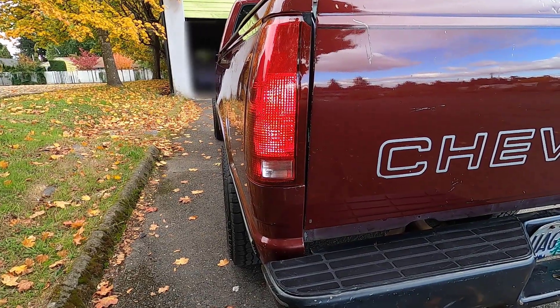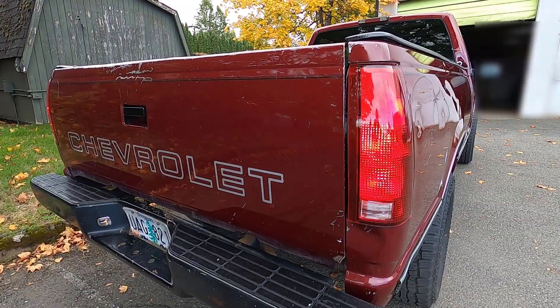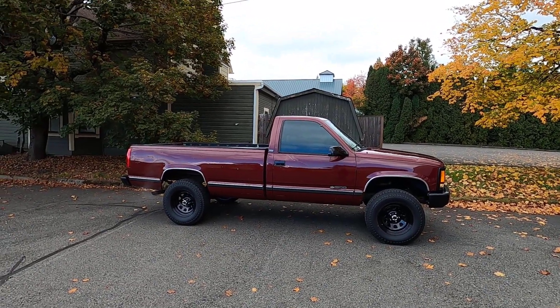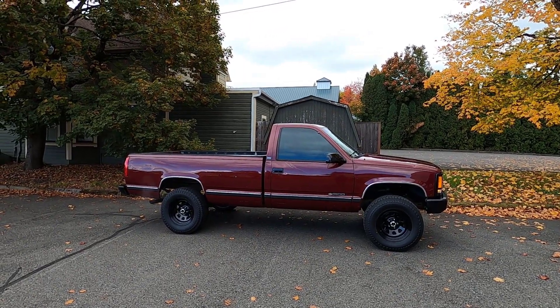Got the new taillights installed and they look a lot better. That's how you replace the taillights on a 1994 Chevy Cheyenne C1500. Thanks for watching.